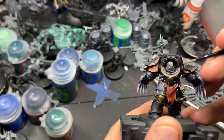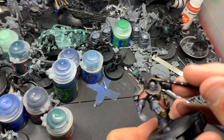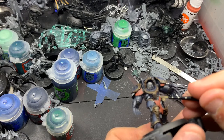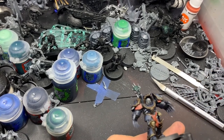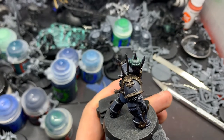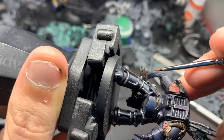Now we're going to go through and do some selective edge highlights — I don't highlight the whole thing — and we're going to go back to Scale 75's Decayed Metal. As you can see, you can kind of see the after-effects of the wash on the Decayed Metal. It really darkened it down and gave it a nice blue tint.